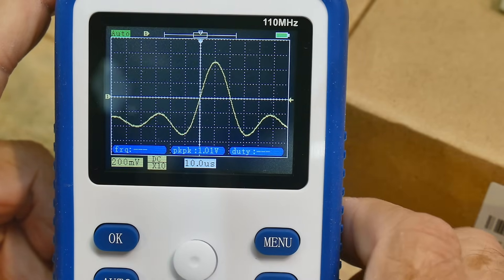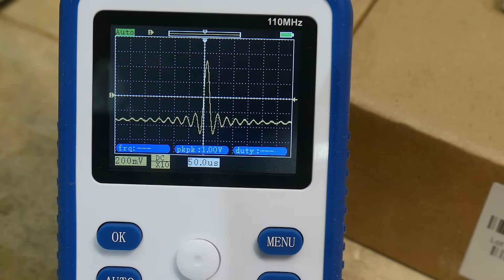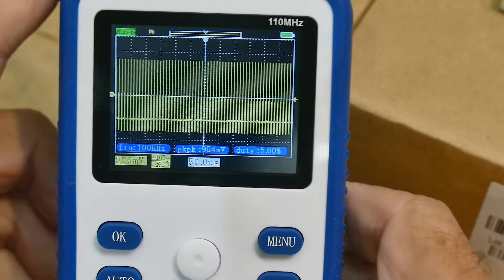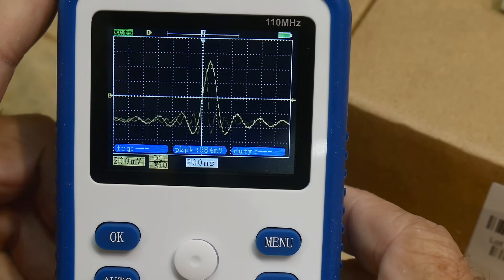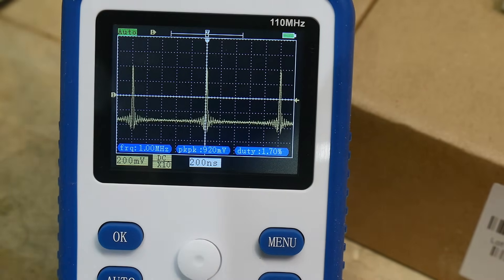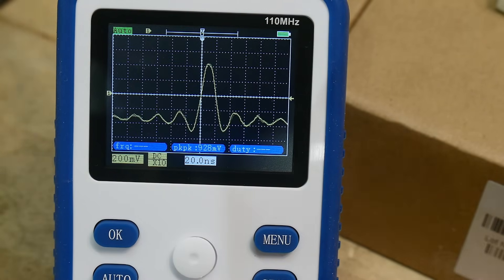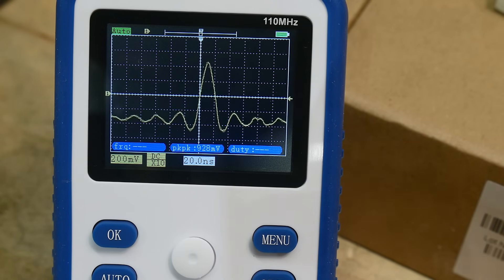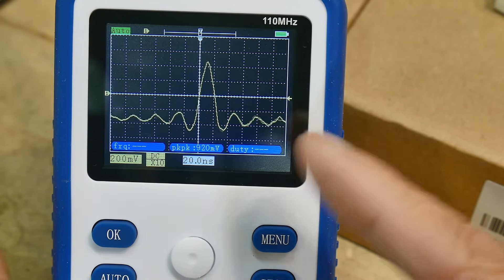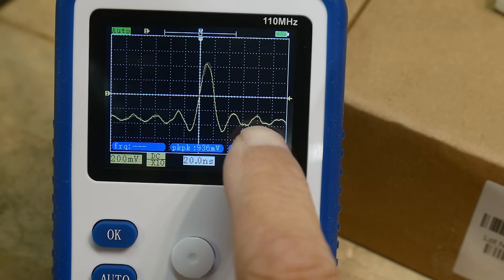Sometimes sync pulses confuse triggering circuits of some oscilloscopes, but this one's triggering just fine. The sync pulse is symmetric — it looks the same on both sides, as it should. Let's increase the frequency. We're at one kilohertz, let's go to 100 kilohertz — still looking pretty good. Let's go to a megahertz. We're starting to get some bumpiness now, caused by poor sampling of these low-cost oscilloscopes — not sampling exactly the same every time.